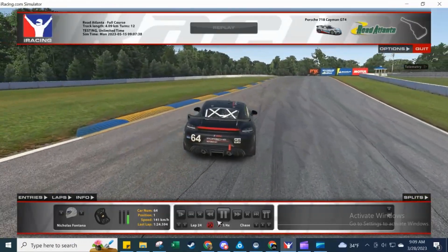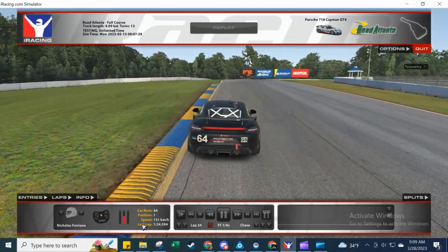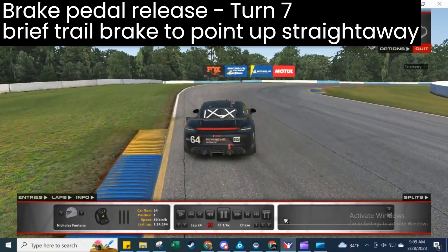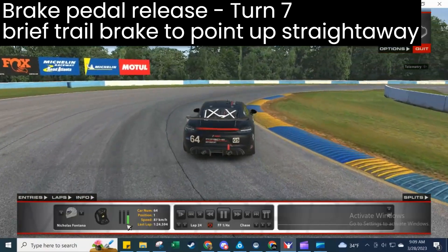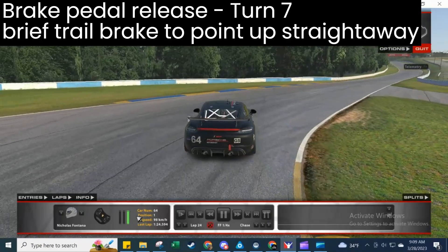For turn seven, we're not going to carry the trail brake nearly as long, but there is a bit of trail brake just to balance the front and get the car rotated up the track. We're off the brake well before the apex curb and progressively feeding in the throttle all the way to the end of the apex curb.